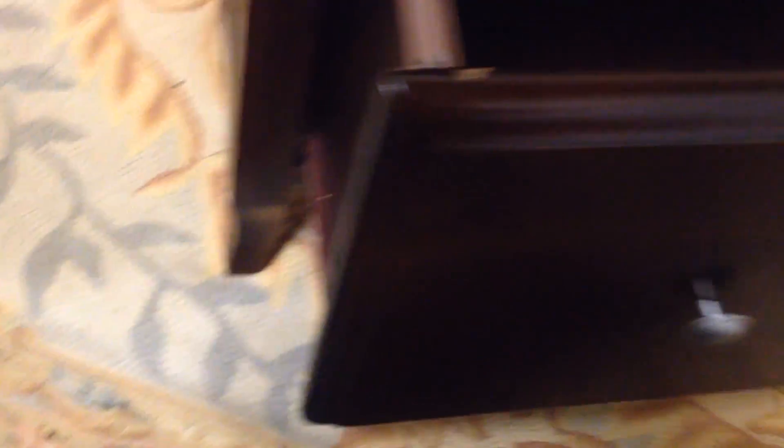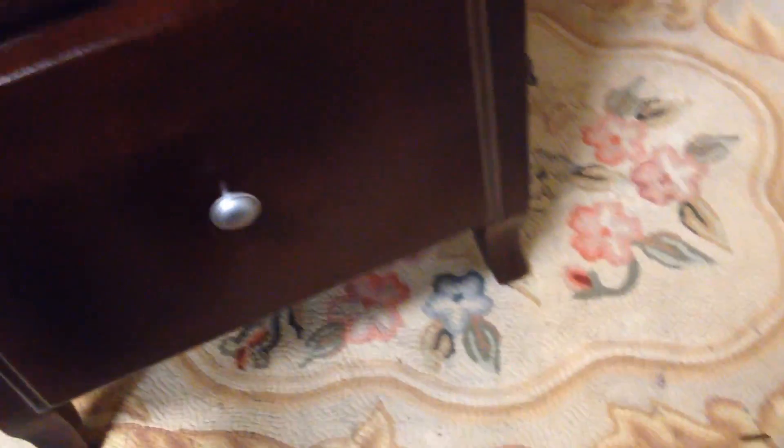It's a good cabinet. The drawers themselves roll on roller guides and they function as they should. It's a good cabinet in good nick.